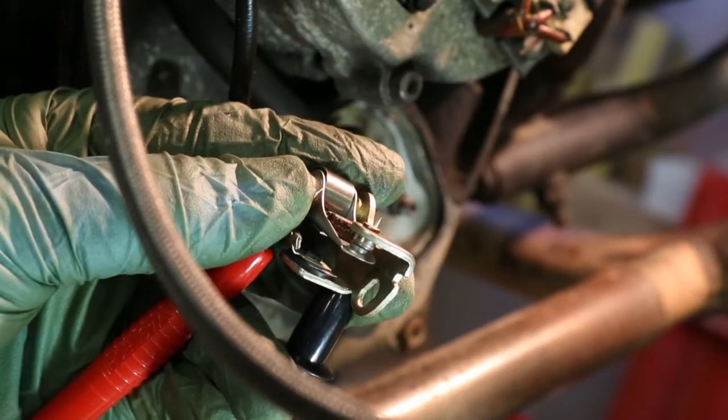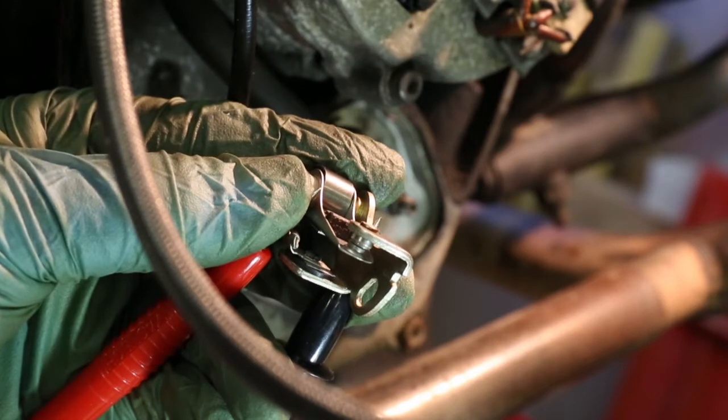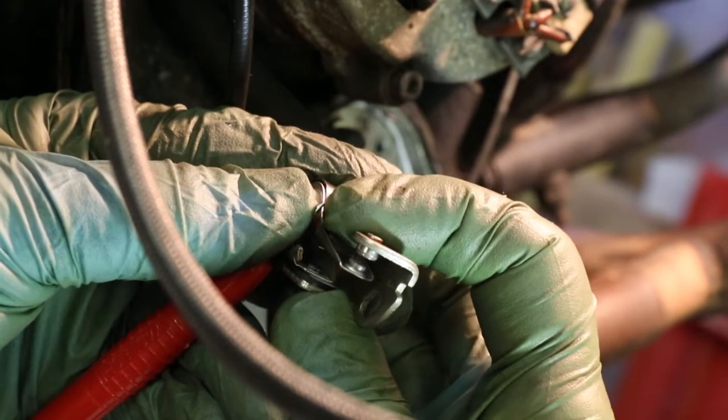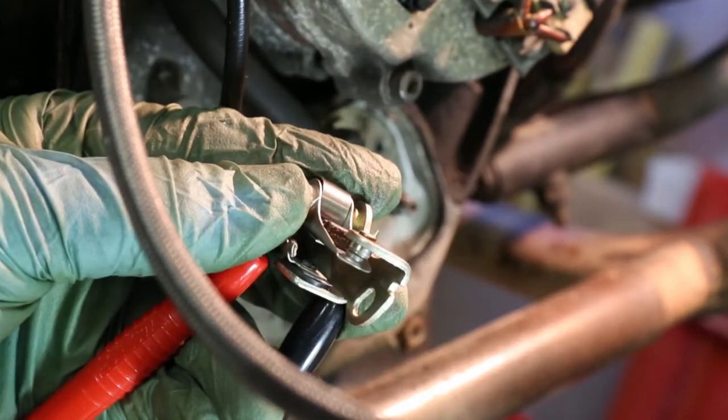I've connected the points up to my meter which beeps when it sees a short circuit. You can hear it beeping away there. If I now open the points — off, on, off, on. So I know that those points are making good contact.